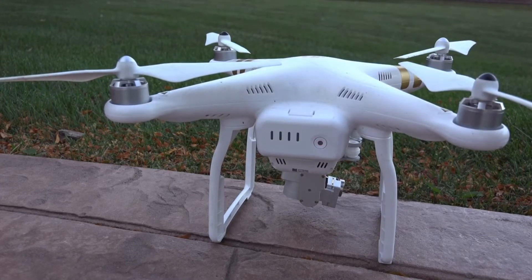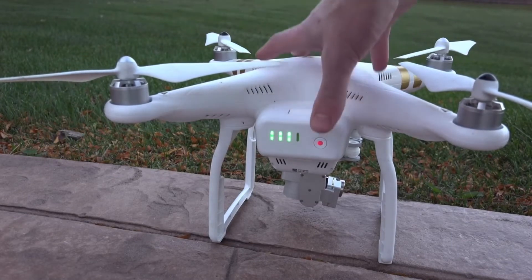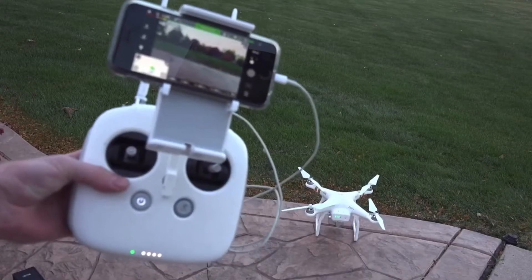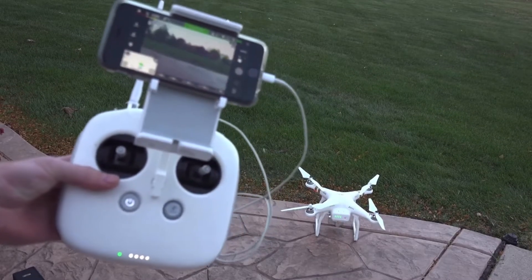If you're flying crazy — going up and down and going really fast — the battery can drop down to the 15 to 10 minute range, but I typically got about 20 minutes. If you just tap on the battery, it's an indicator light to see how much battery is left, but if you tap and hold — just like the controller — it turns on.